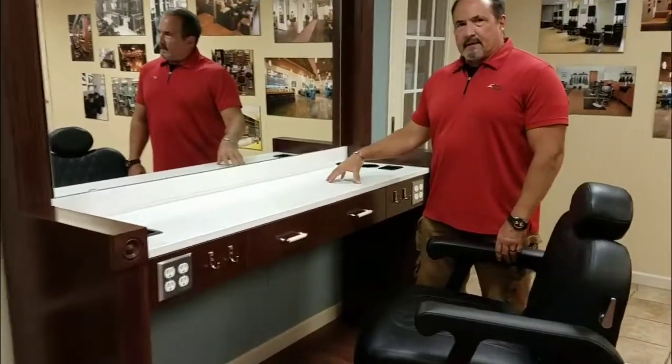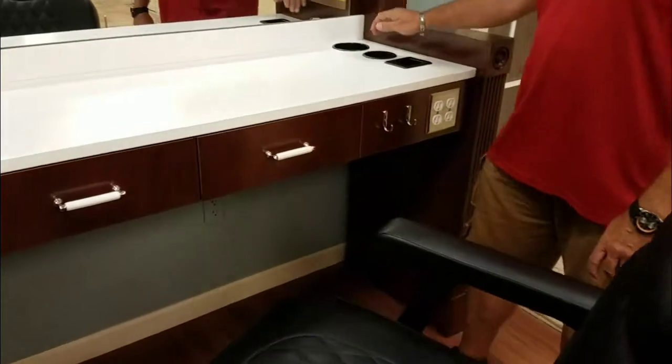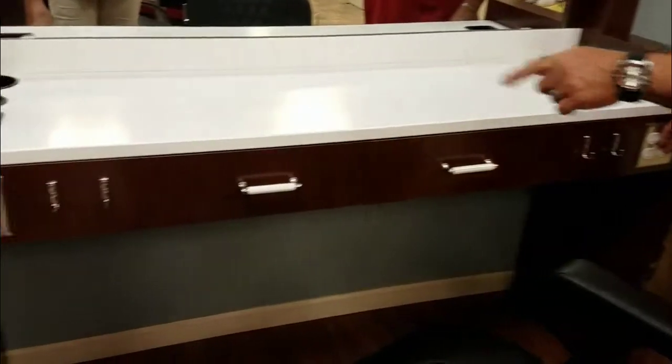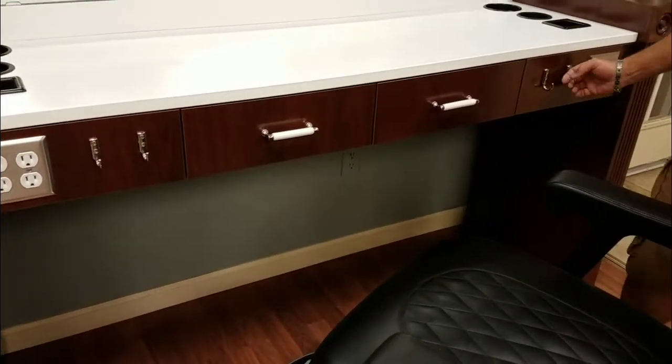The Quentin features a solid surface countertop, comes with a barber side jar holder, blow dryer holder, clipper holder, dual quad outlets, full pull-out drawers, and it also has lots of hooks on the front for you to use.